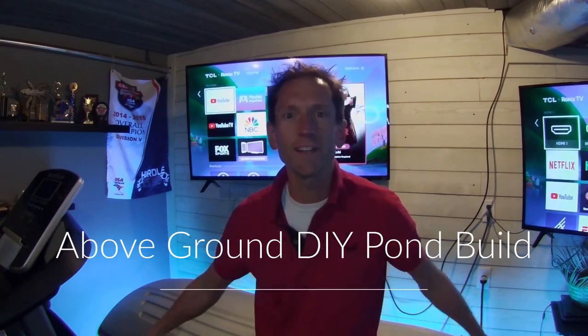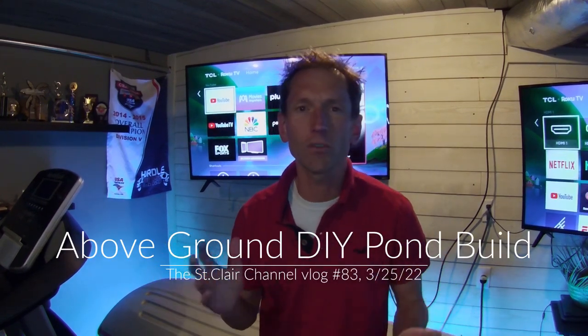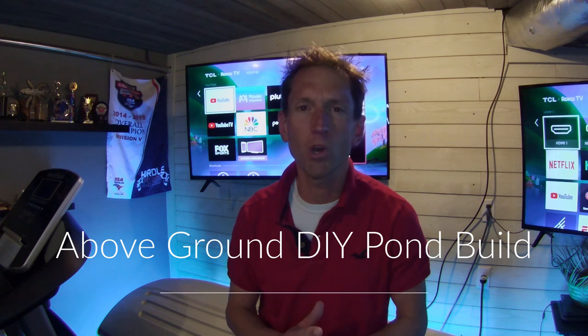What's up koi fans? I got another video for you. In this video I rebuilt my quarantine pond slash goldfish pond. I just wanted a little bit more capacity because I like to tinker around. Maybe if I'm cleaning out my other pond I could put my big koi into this pond, or if I want to raise some small koi I have that ability to do so. I'm going to put up on the screen what the material cost was in case you want to try building a pond like this yourself.